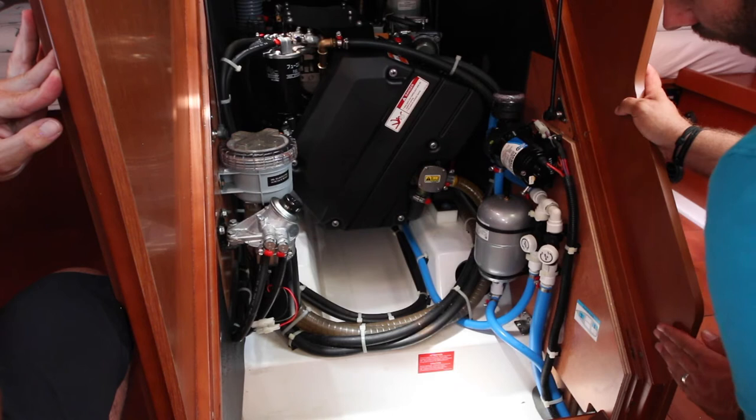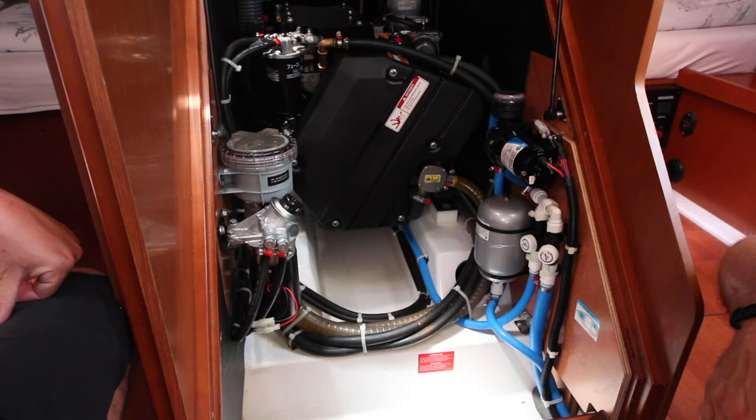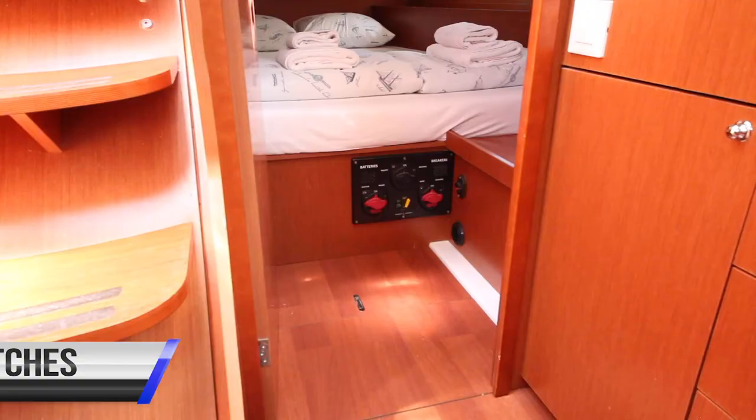The emergency stop for the engine is located at the aft starboard edge of the engine — there's a large red button. To stop the engine quickly, you can access this from the aft starboard bunk and press down on the red button. To reset it, push down and turn clockwise.